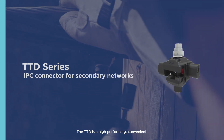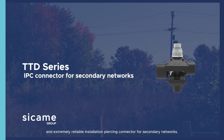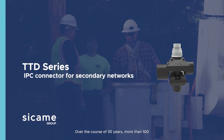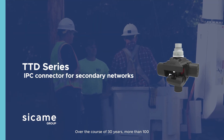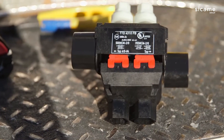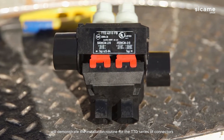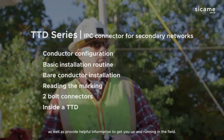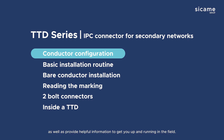The TTD is a high-performing, convenient, and extremely reliable insulation piercing connector for secondary networks. Over the course of 30 years, more than 100 million TTD connectors have been installed worldwide. In this video, Don will demonstrate the installation routine for the TTD series of connectors, as well as provide helpful information to get you up and running in the field.